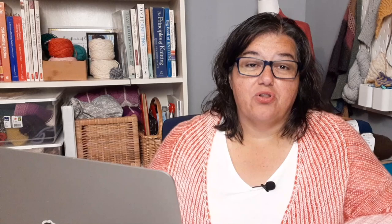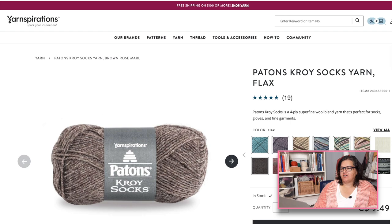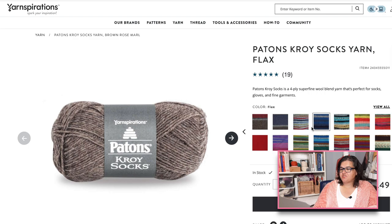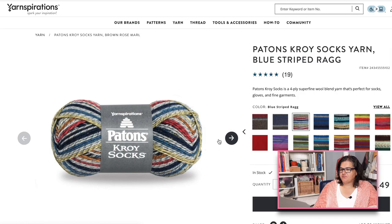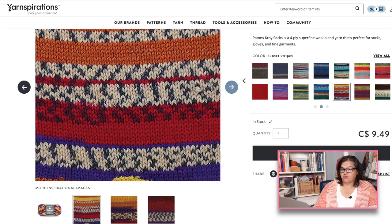The first on this list is Patons Kroy. Here it is on Yarnspirations — you can buy it online but probably find it locally as well. It comes in a lot of different colors, including solid colors, self-striping yarns, and some faux Fair Isle yarns too. I'm on a Canadian website so my price is in Canadian dollars, but buying two skeins I could still knit a pair of socks for about $20, which is really good.